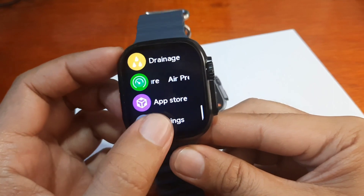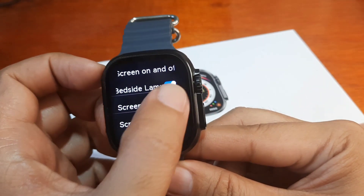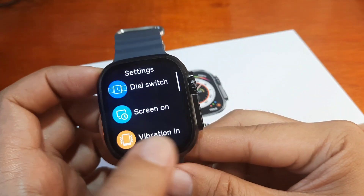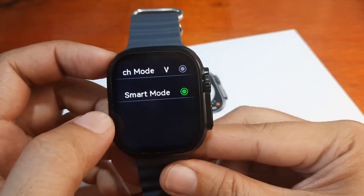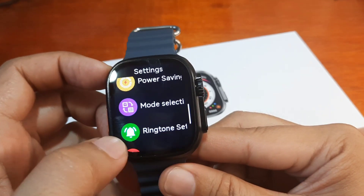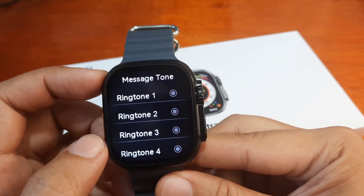In Settings we have language support, dial switch, screen on/off, screen timeout with keep-bright options at 30 seconds, a bedside lamp mode, power saving mode, and smart mode vs. watch mode which closes battery-draining functions. There's also password protection, factory reset, and ringtone settings where you can choose ringtones for calls and a separate ringtone for messages.